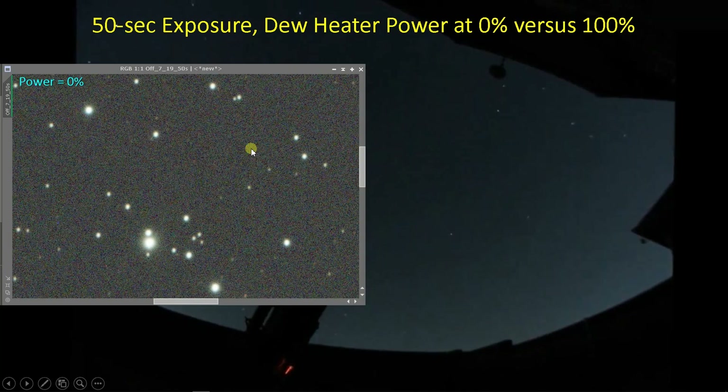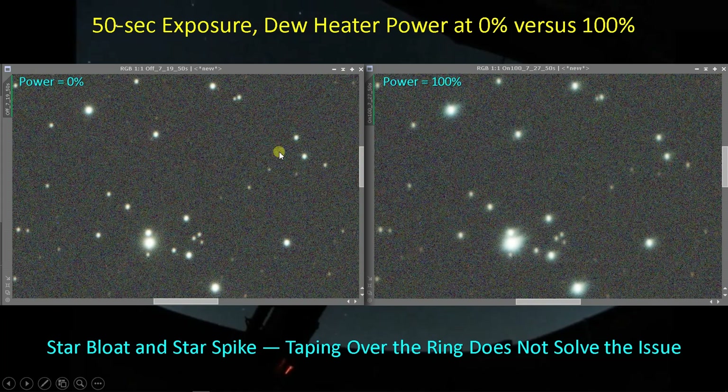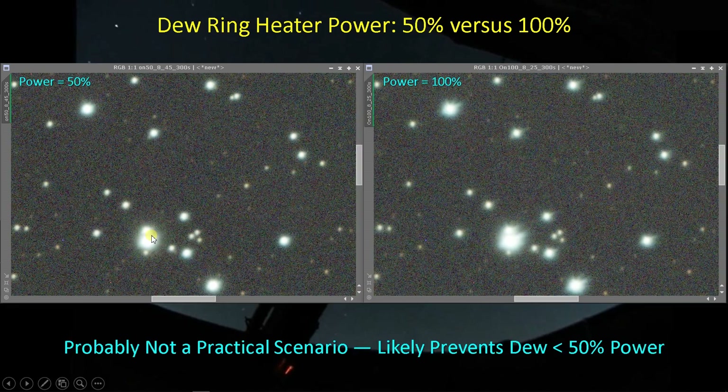Here's what the stars look like without the dew heater on — a 50-second exposure, no dew heater power. And here's what it looks like when 100% power is applied. Clearly you can see star bloat in pretty much every star. The spike is not as well defined as it was with the non-taped dew heater ring on the Bubble Nebula, so it just kind of blurred things out a bit. We still have quite a bit of image artifact. The tape is definitely not a successful solution, but for comparison: at 25% power we don't really see the spike; at 50% we're starting to get it. At 100% you're getting the full spike effect.